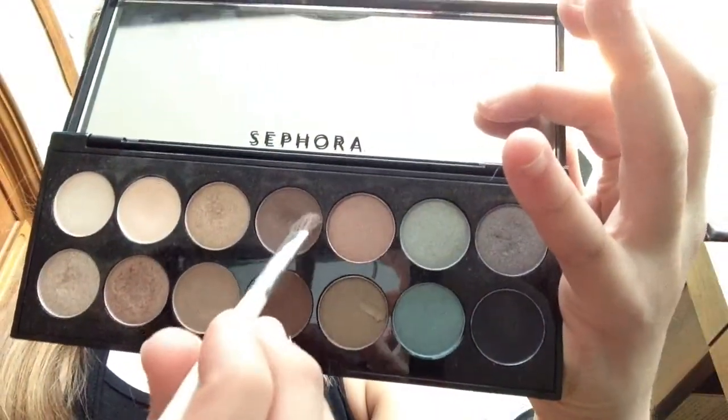I'm using a matte brown color from my Sephora palette and I'm just filling in my brows. I'm going to use my Revlon Lash Potion since it's waterproof, and that's just good for everyday.